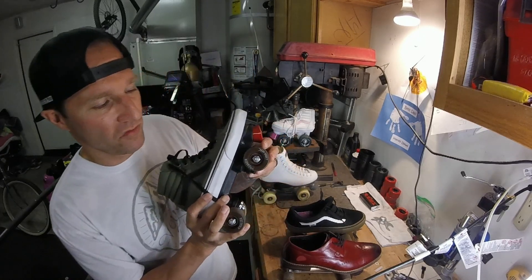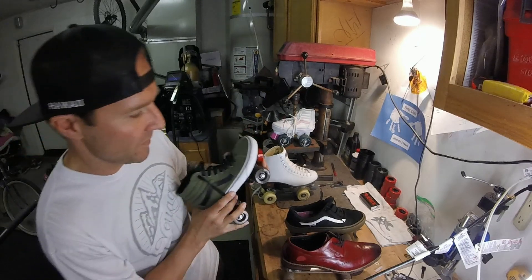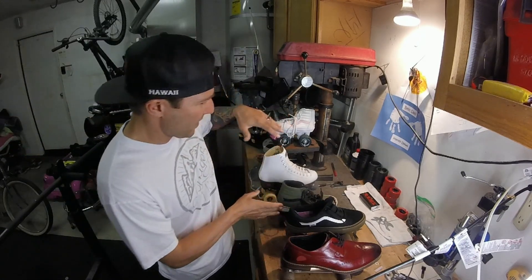My son is 10 years old and he loves these wheels. They're about 70 bucks. The urethane Roller Bones here are about 45 bucks.